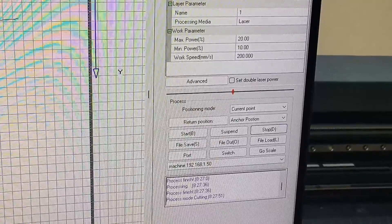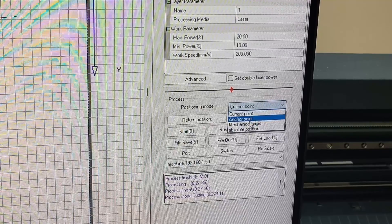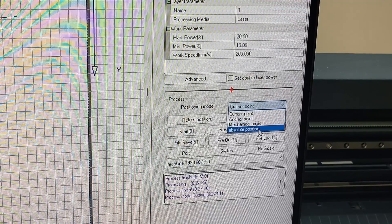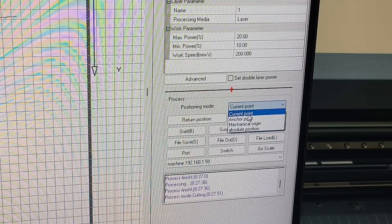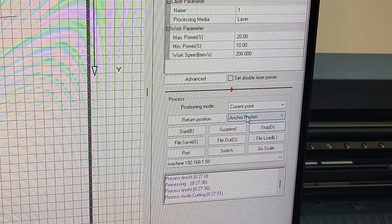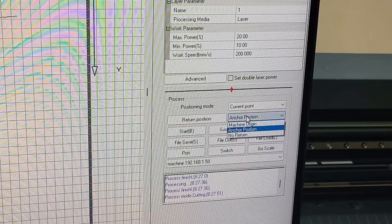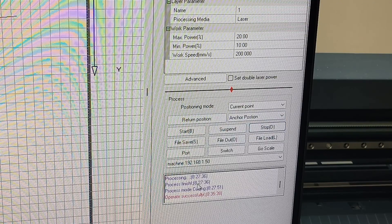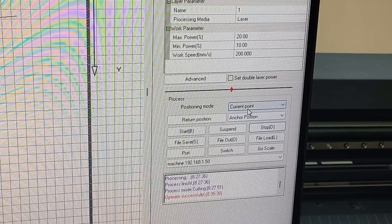The other important setting is your positioning mode for when you're actually cutting. You can do anchor points, mechanical origin, or absolute origin — I just chose current point, so it cuts from wherever the head is. After cutting I want to return to my offset, which is my anchor point. When you change that setting it says 'operation successful'. Those are the two settings I use for mine.